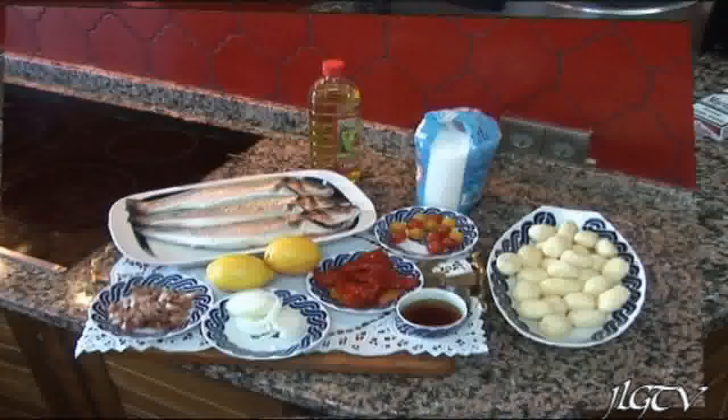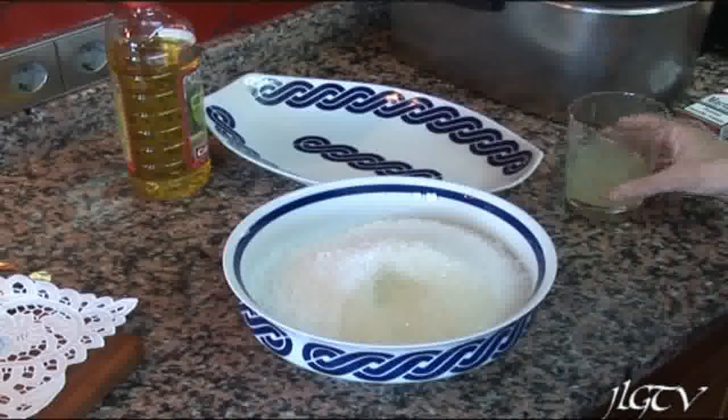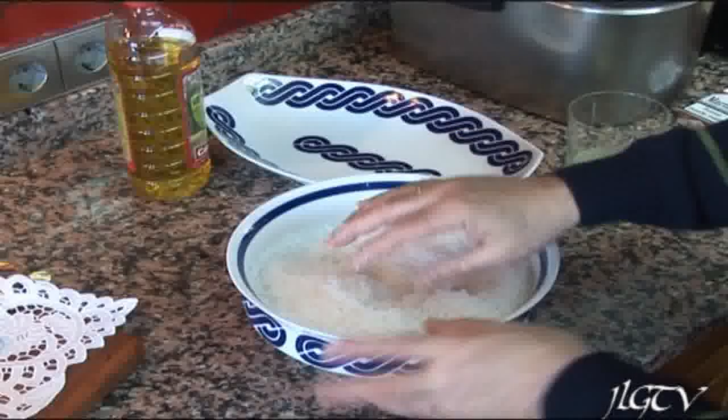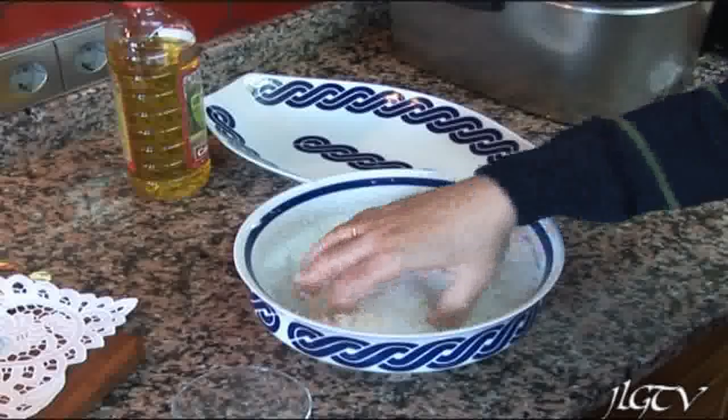Bueno, el primer paso es poner la sal en un bol, añadirle un poquito de limón para que esté húmeda y así endurezca mejor en el horno. Utilizamos 2 kilos de sal para estas 3 lubinas.